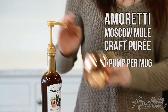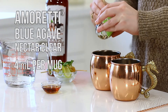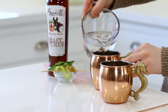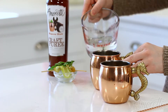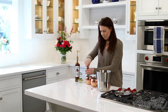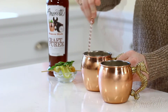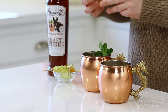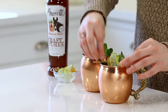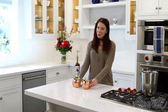First, we're going to start with adding a pump of our Moscow mule craft puree into each of the mugs. Add in the organic blue agave, a little bit of soda water, add some ice, stir, and garnish it.